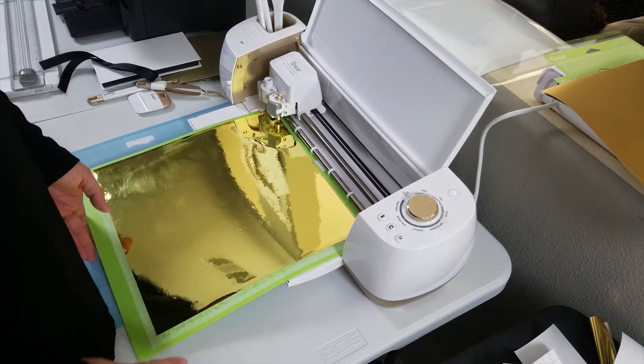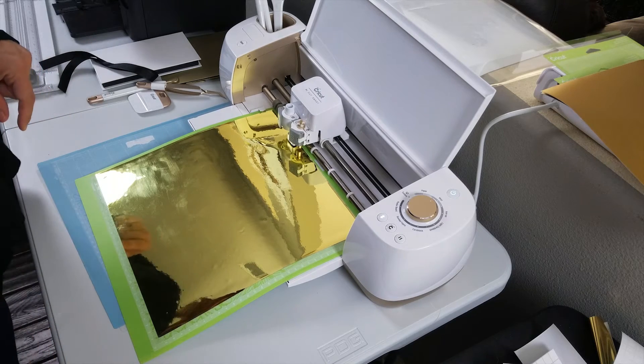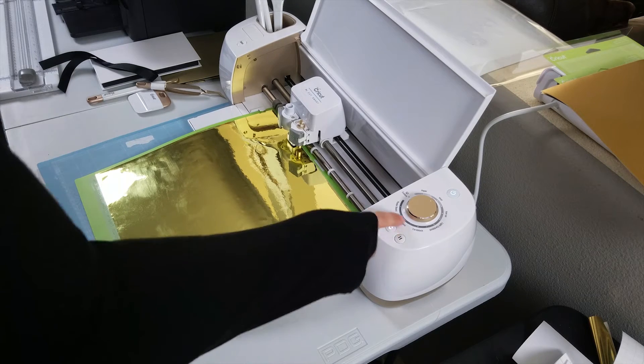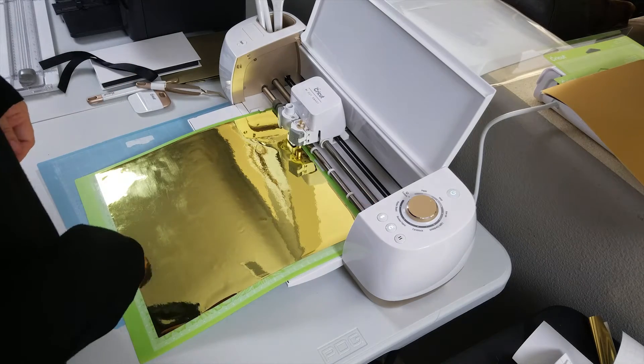I'm going to feed that into there and go to the computer and load my design. Now that my artwork is loaded, on the Cricut this little C button is going to start flashing to indicate that you need to press it and it will start cutting.